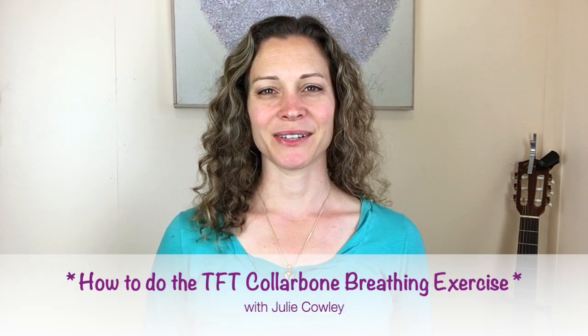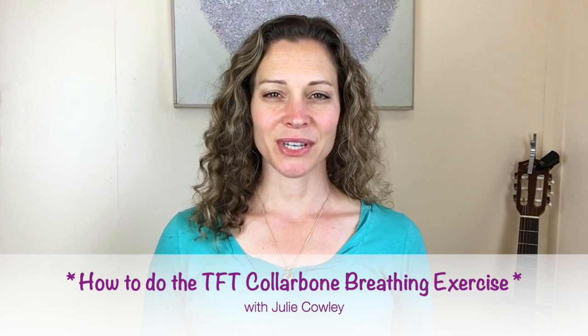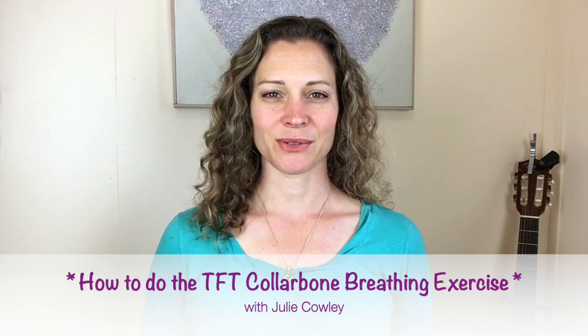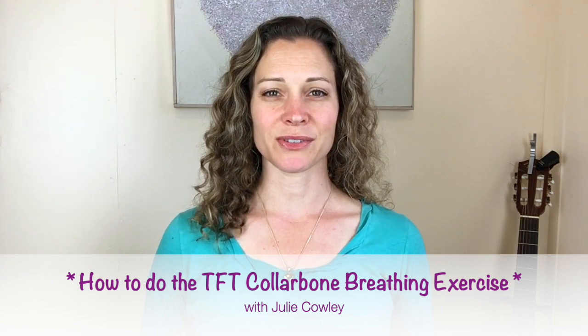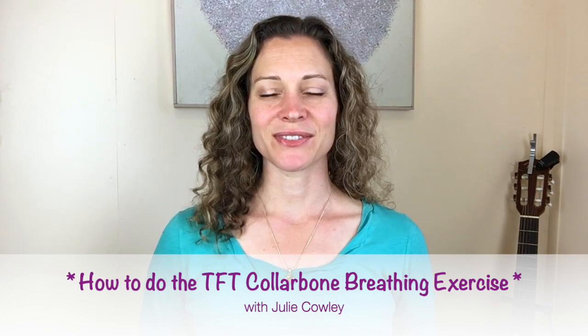Hi, Julie Cowley here, Thought Field Therapy Advanced Practitioner. In this video I'm going to teach you how to do the collarbone breathing exercise. It's a wonderful and effective technique for balancing your entire energy system, helping you to feel more relaxed, and it can be used in just a myriad of different ways for your well-being.